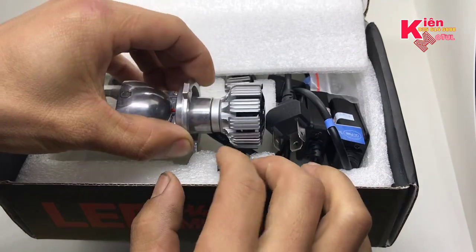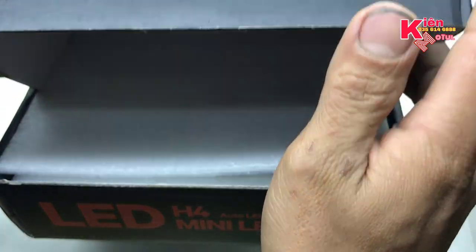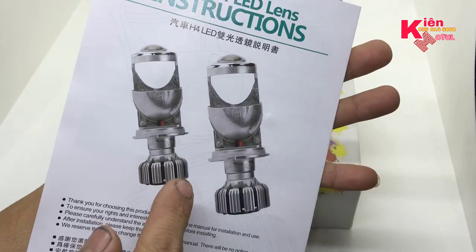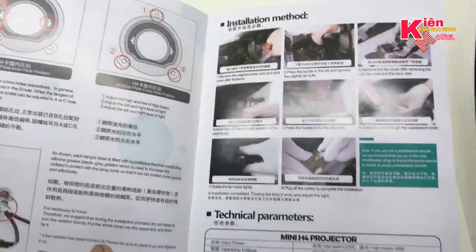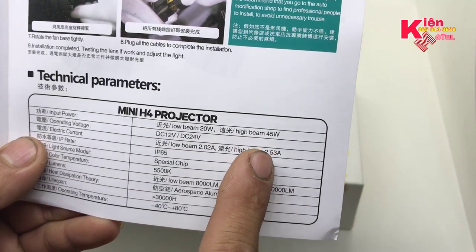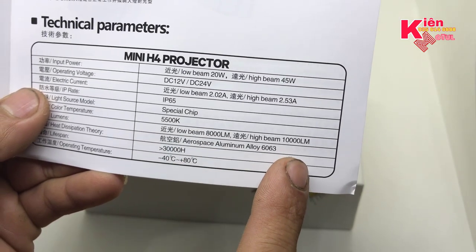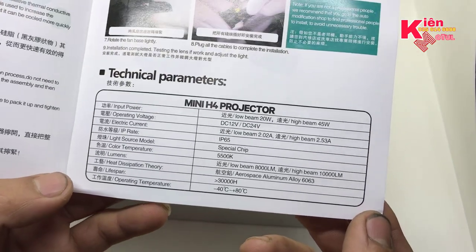Mình chỉ chia sẻ vậy thôi. Và ở trên thông số kỹ thuật của cái bóng G2 ở đây, độ sáng của nó cực kỳ là khủng. Chip code của nó là 20W và chip file của nó là 45W, nên độ sáng cực kỳ cao. Công suất ánh sáng đưa ra là 8.000 lumen cho chip code và chip file là 10.000. Nếu anh em bật cả hai lên thì 18.000 lumen luôn. Thế nên độ sáng của cái bóng này cực kỳ khủng, cao gấp vài lần so với bóng ADE.